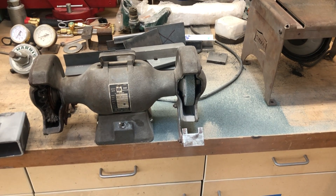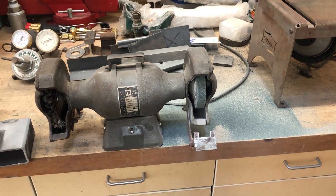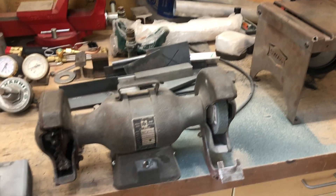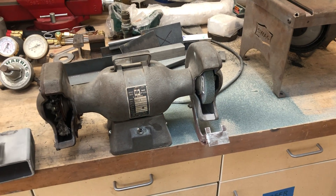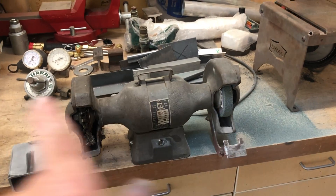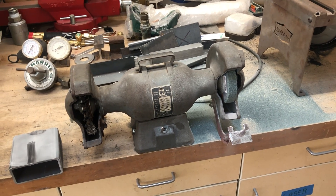I thought I'd make a quick video this morning about a replacement grinding wheel I purchased from Amazon — the Power Teck grinding wheel. The reason for choosing it: I wanted something not quite so coarse. After five years of using the original on this old grinder, I decided maybe it was time to upgrade.